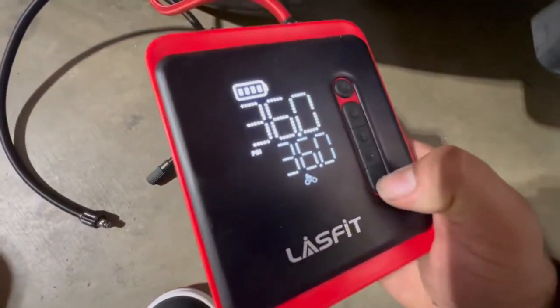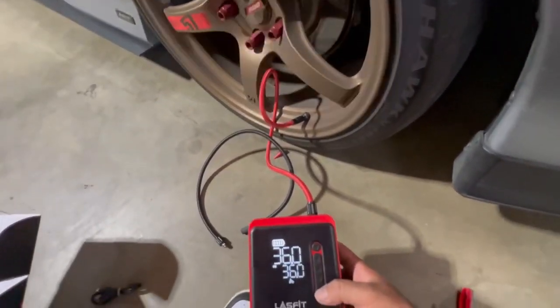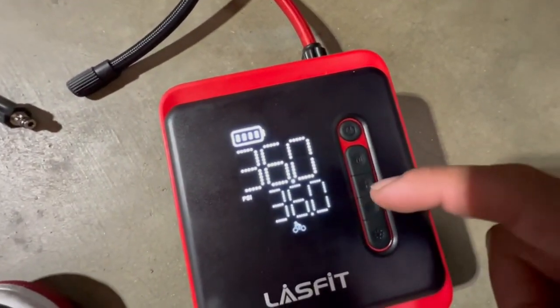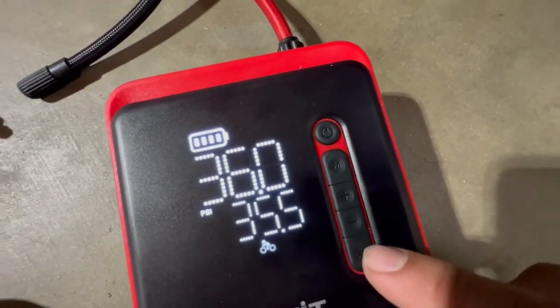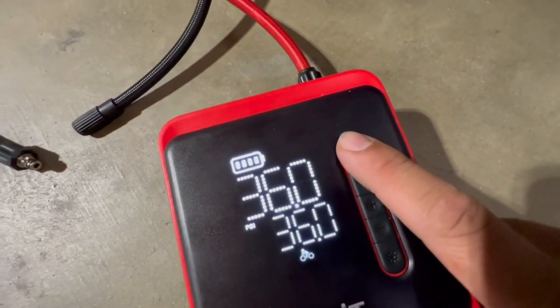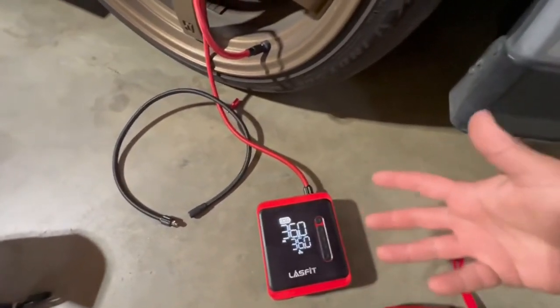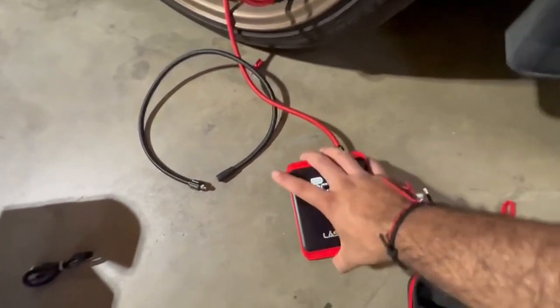The light button is down here — it flashes too, which is great for emergencies. To fill up, hit the power button once, then set your PSI with the plus or minus buttons. Push it once and it starts — it makes a little loud noise because it's compressing air. It's basically a portable mini air compressor.